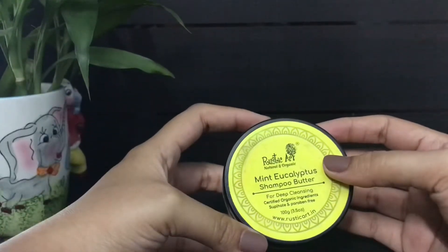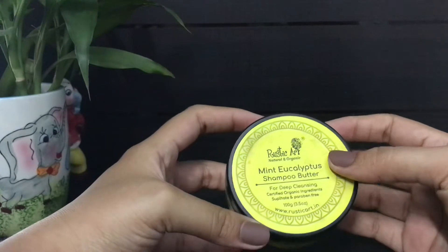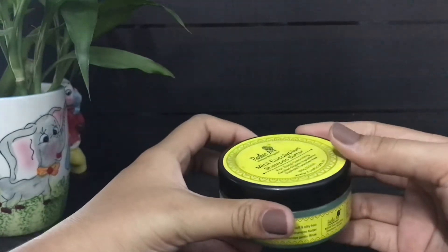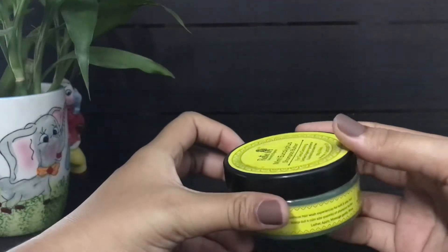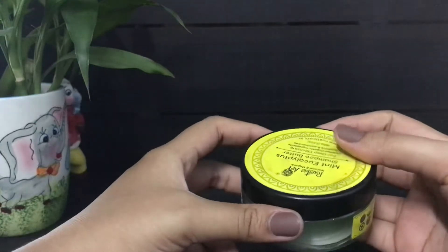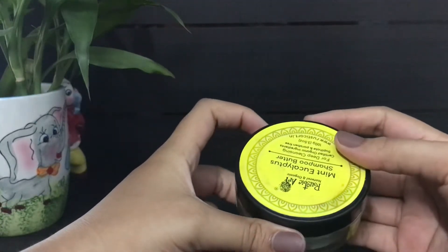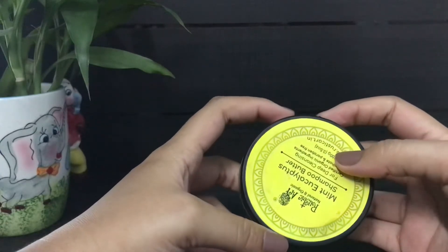To use this shampoo, I take a coin-sized quantity of the product and mix it in about half a cup of water, then lather it on my scalp and rinse it off with water, followed by a toxin-free conditioner. Mixing the shampoo butter in water is very important, as this way you will need less quantity of the product and it will get evenly distributed in your scalp and hair.